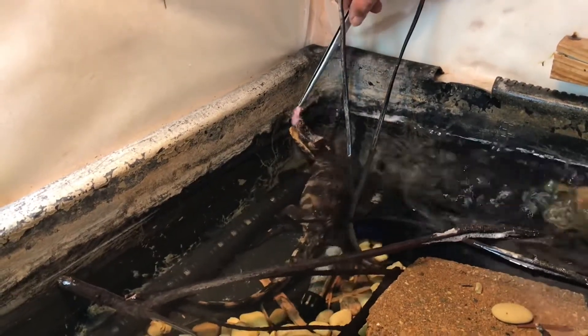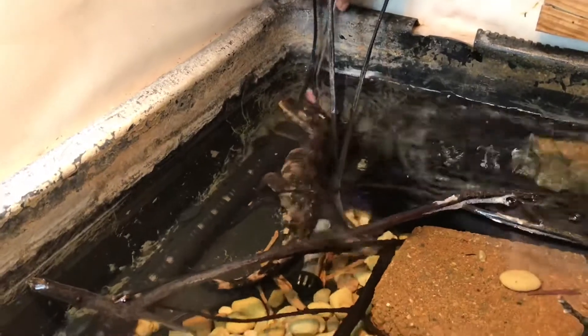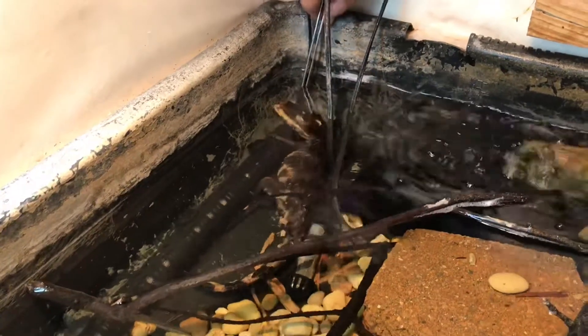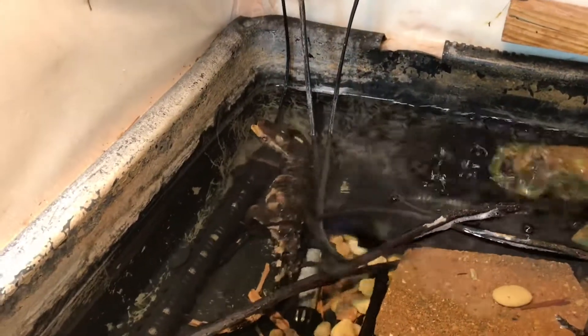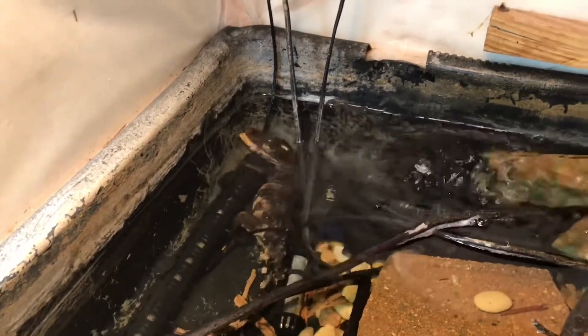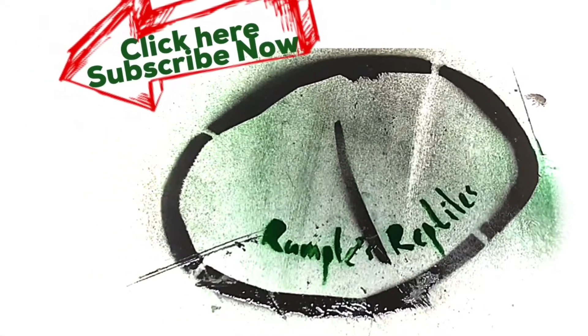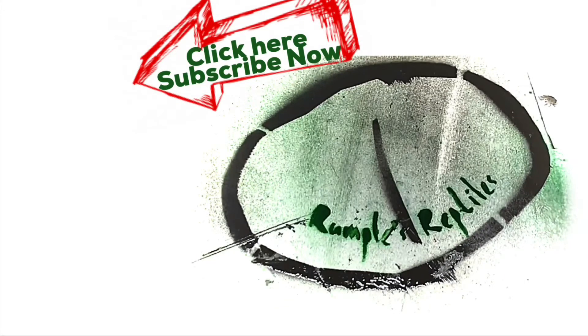Got his mouth open. Do you normally have to wait until they chop down on it? Sometimes. As it's floating in his mouth — I'll probably eat it when we walk away. Probably.